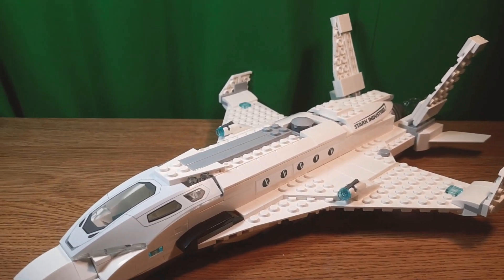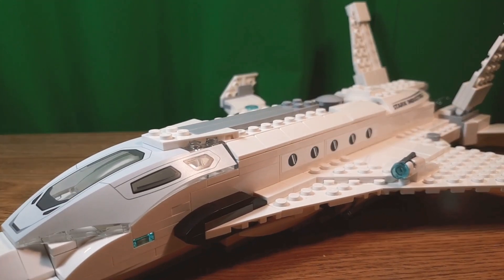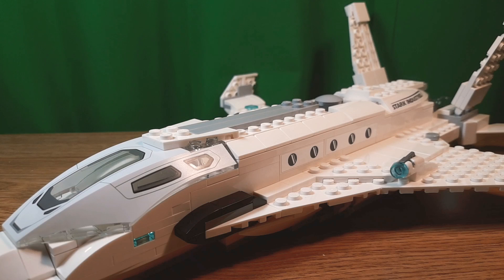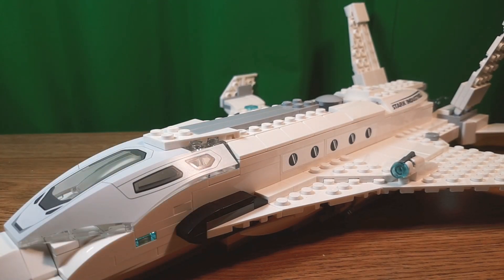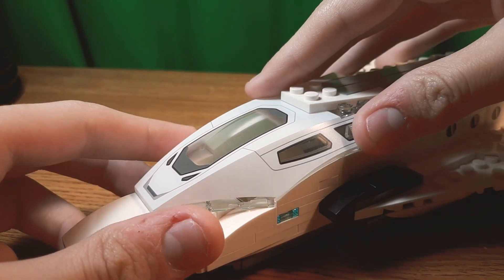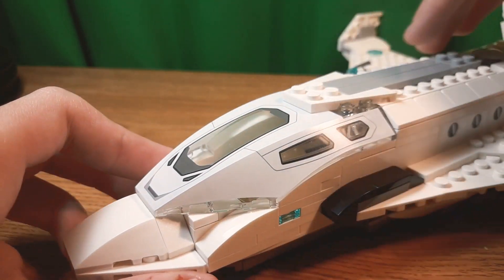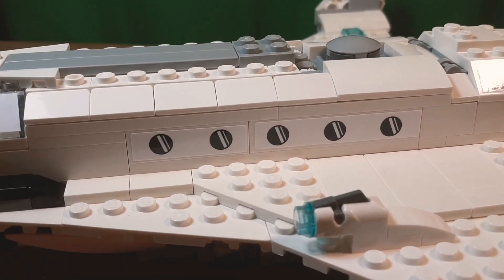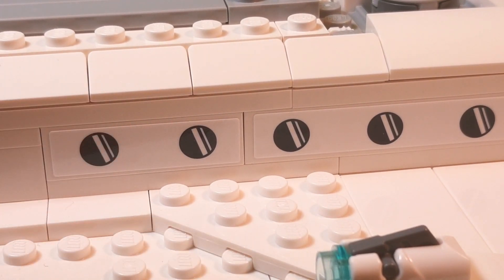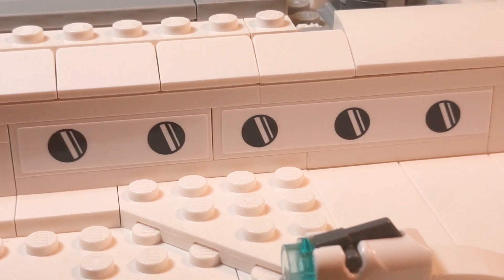Here it is, the Stark Jet, which has been around for a very, very long time in the MCU. I think since like Iron Man, right? So I think we better pay tribute, because it died. Okay, tribute over. Now let's get into this. There's this printed cockpit piece connected with some pins, which is pretty cool. Then some stickered windows, which I actually like. I guess they could have done something, like maybe how the SpongeBob sets used to have a clear piece with a sticker over it. Maybe they could have done that. Another stud shooter.